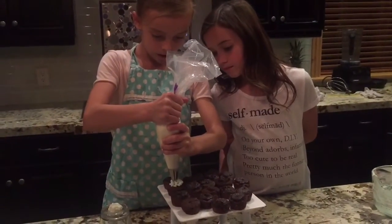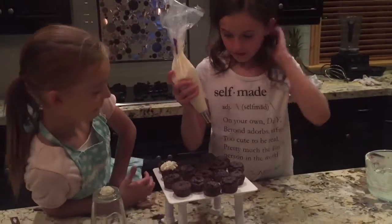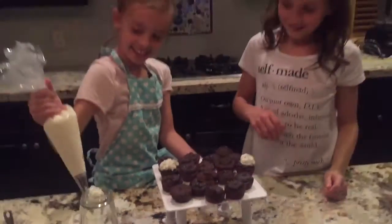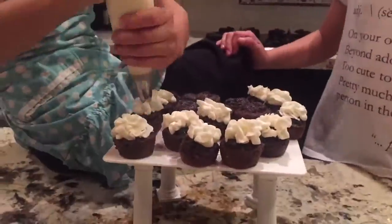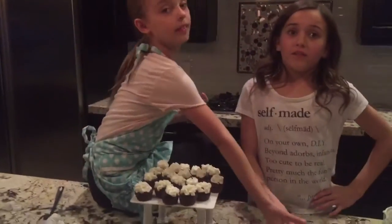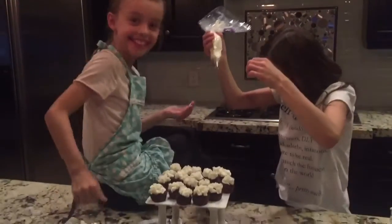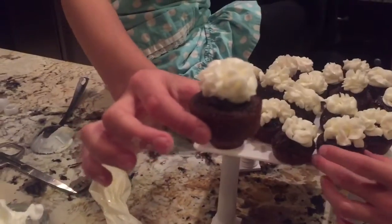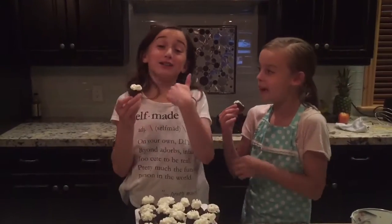I'm just going to do it on one first. These are a little squashed. Finally, we're done with our cupcakes. That's what we've done. Oh my God, it's really good. Cheers! They're good though, we're good though.